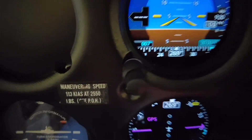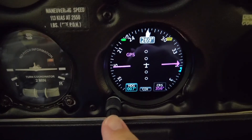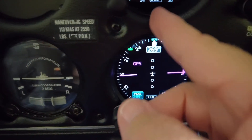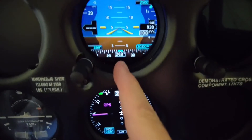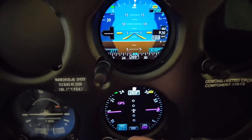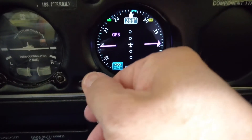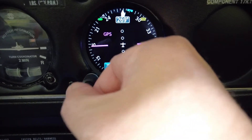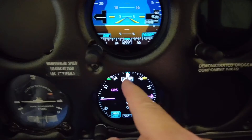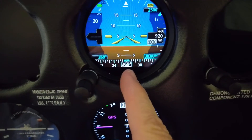On the directional gyro, if you push this button here it will center the heading bug. If you look right above where my finger is, you'll see the heading bug. If I turn the heading bug, you actually see it on the attitude indicator as well. You have heading 269 shown here on the attitude indicator, and also heading 269 here on the directional gyro — so there's a lot of redundancy.